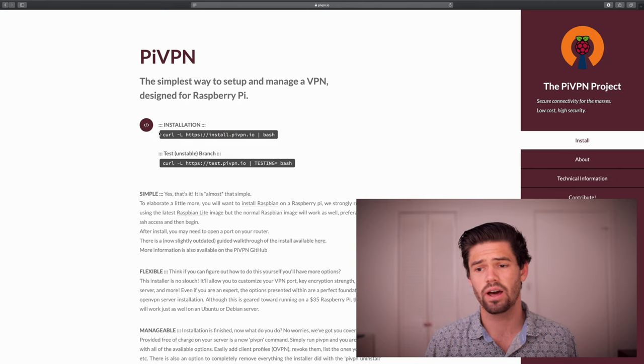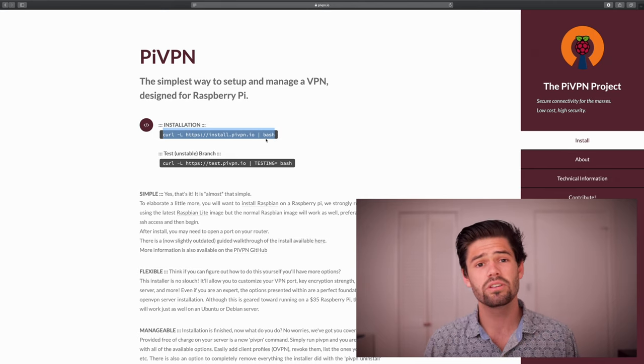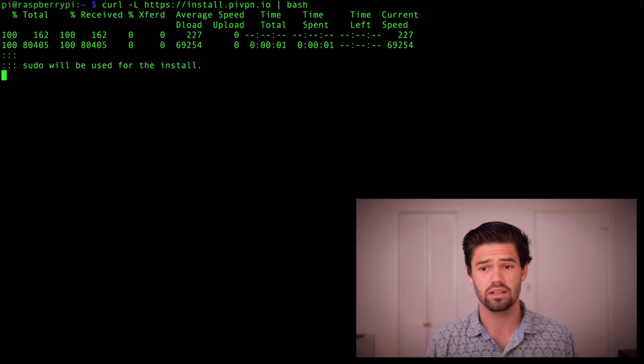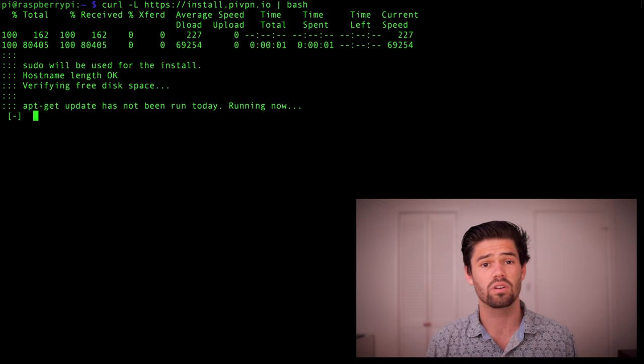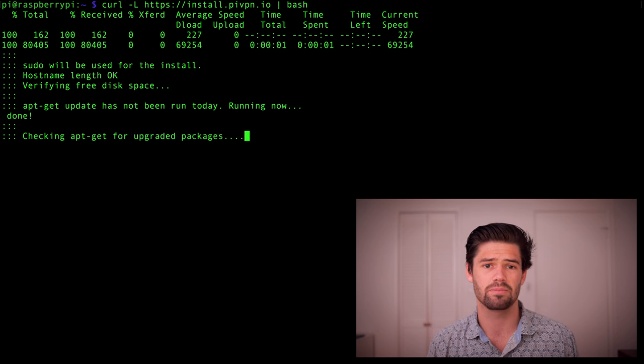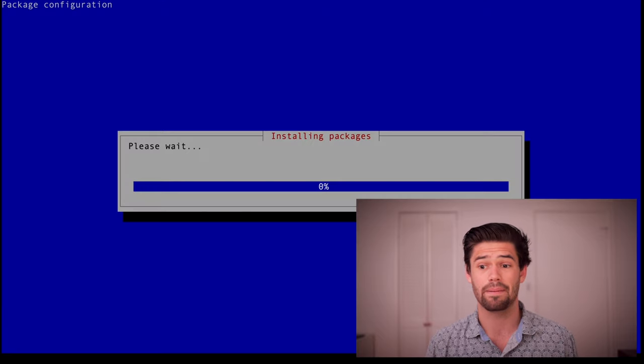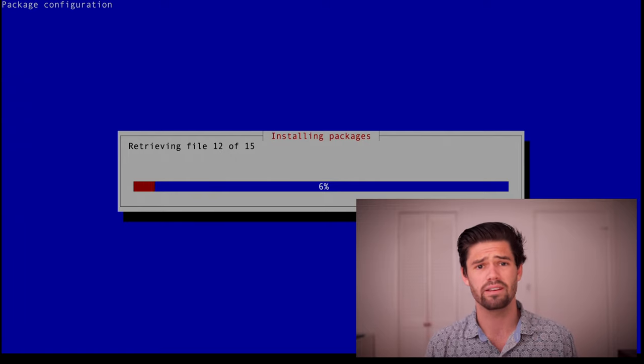Since we trust it, we're going to go ahead and copy this entire thing and go into our SSH session with our Raspberry Pi. As you can see here, I've already SSHed into my Raspberry Pi, so we're just going to paste that in and hit enter. It's going to go through and download it, and it actually runs itself as sudo, which is a little bit concerning — which is why you really need to make sure you trust this, because it currently has full administrative rights to my Raspberry Pi. What it's doing here is going through and doing an apt update and apt upgrade, so it's going to take a couple of minutes. Just let it run its course.